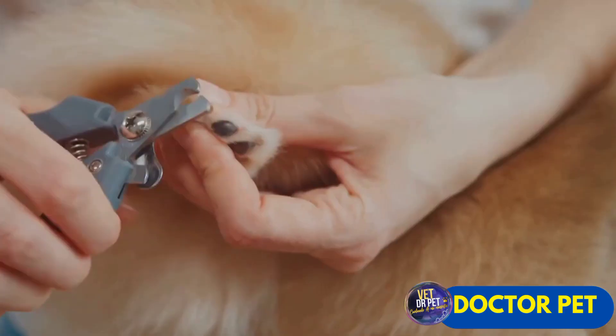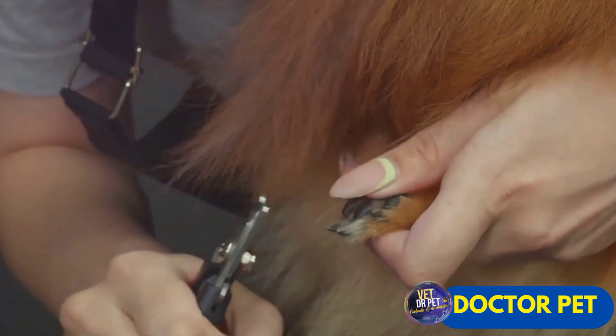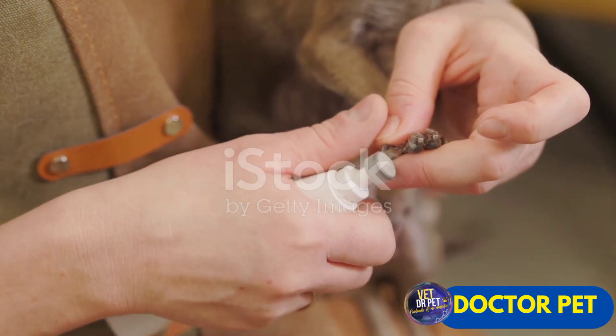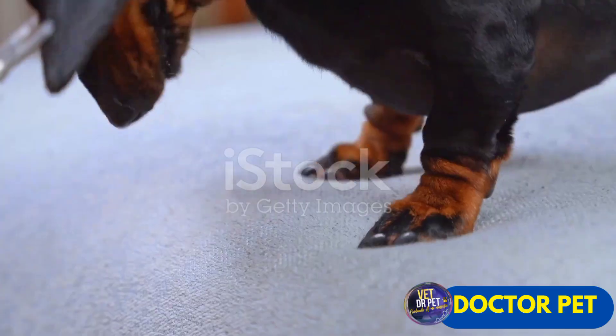What if there was a better, more efficient way to handle your pet's grooming needs? Introducing the electric nail clipper, the ultimate solution to your pet grooming challenge. This game-changer comes equipped with precision blades that deliver clean cuts every time, ensuring the health and comfort of your beloved pet.